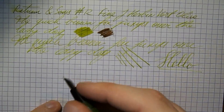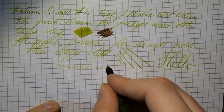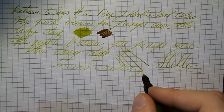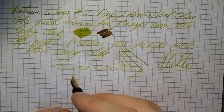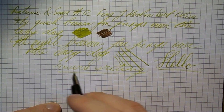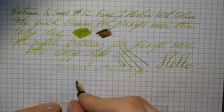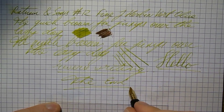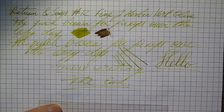And finally, some reverse writing — this is what you get if you hold the pen upside down, so the feed is pointing upwards and the nib pointing downwards. Some people like to do that because it gives a finer line. In these pens it feels fairly scratchy, but you will get a very thin line, so if that's what you need you can do that. And that's all there is to it — I hope that's useful, and I'll see you later. Bye bye.